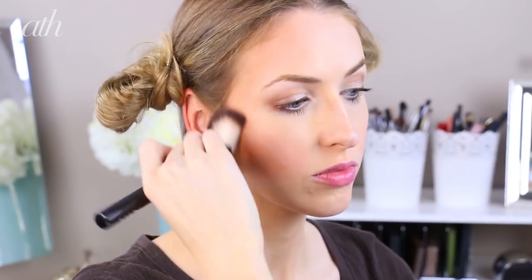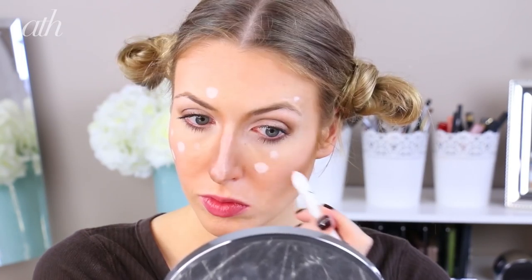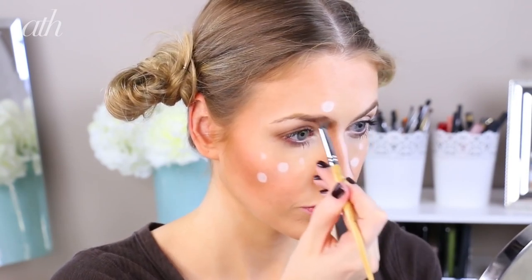Number one: for the overall face, create a very peachy bronze cheek and contour, and then use a white or nude liner to create little spots on your cheeks and on your temples. Number two: fill in and create an extra heavy brow and continue the shadowing to create a pronounced contour along the nose.